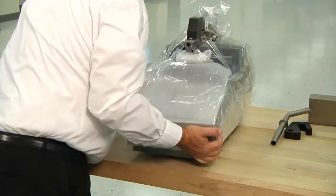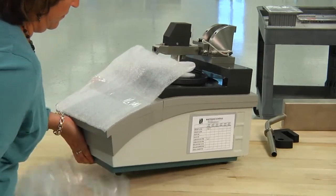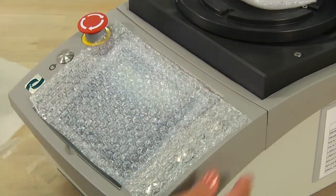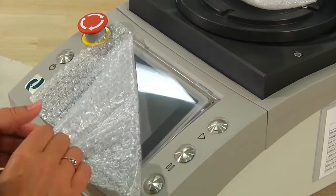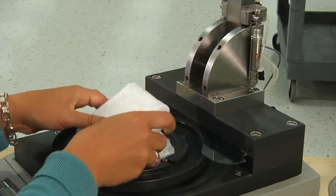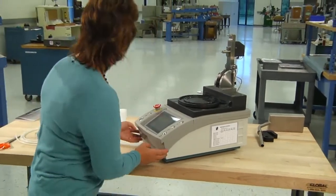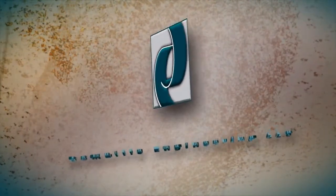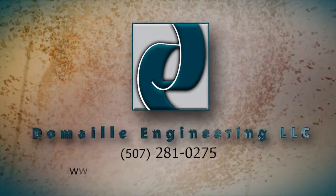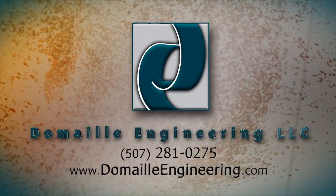Place the machine on a suitable, stable work surface. Remove the remaining plastic from the machine. Remove the protective foam and bubble wrap from the touch screen panel on the front of the machine. Pull the locking pins and carefully lift the overarm and remove the foam underneath. Inspect the machine thoroughly for any damage that may have occurred in shipping. Domeo Engineering has a reputation for the accuracy of our products and services. We pride ourselves on excellent customer support and satisfaction. Please contact Domeo Engineering for all your service, support or general questions.